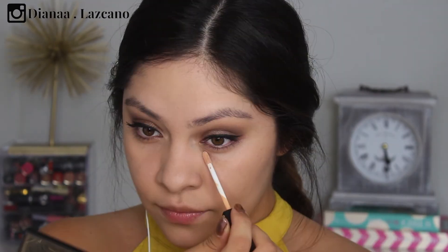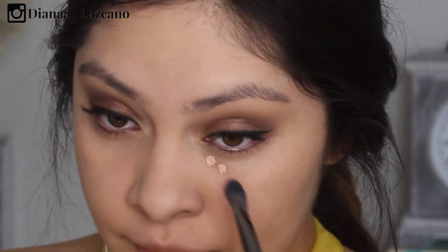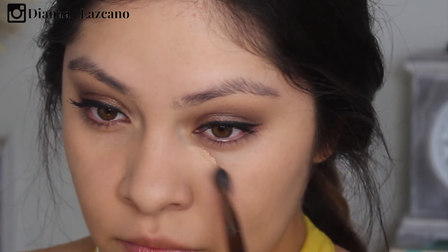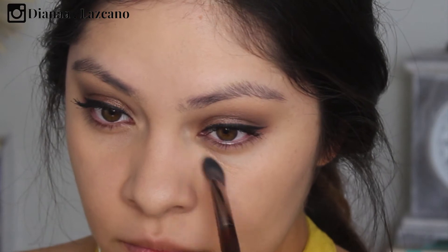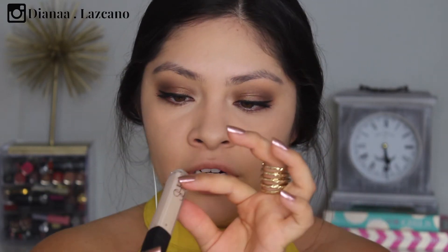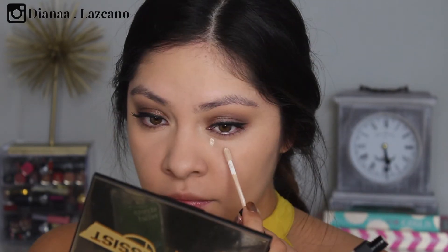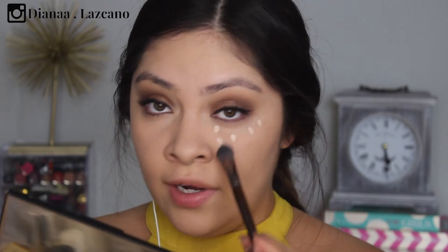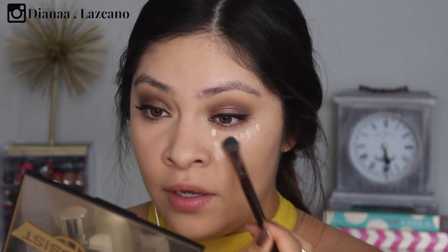For concealer, I'm going to be using two NARS concealers. I'll start with Honey underneath my eyes on the areas where I have darkness — this acts as a color corrector because it's more pink. I'm using my Makeup Forever 144 brush, which is my favorite concealer brush. Then I'll take the NARS concealer in Vanilla and apply that over the first concealer. Hopefully it doesn't look too bright, but if so I can just go over it with foundation.